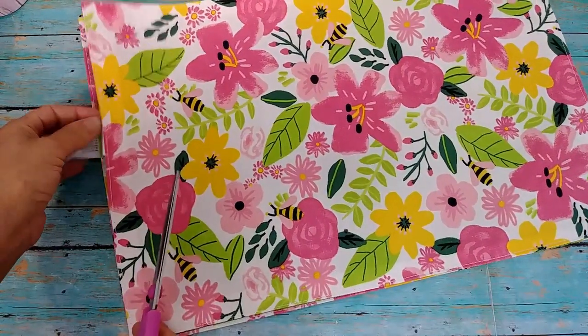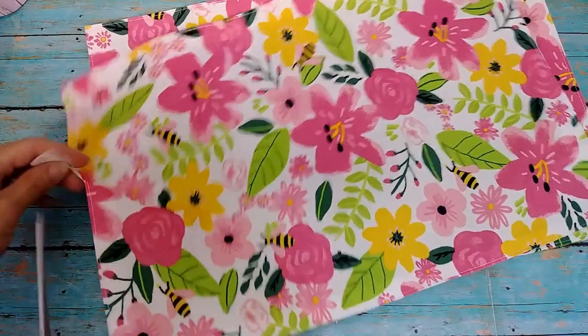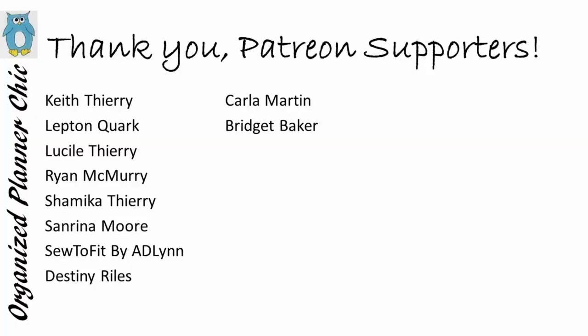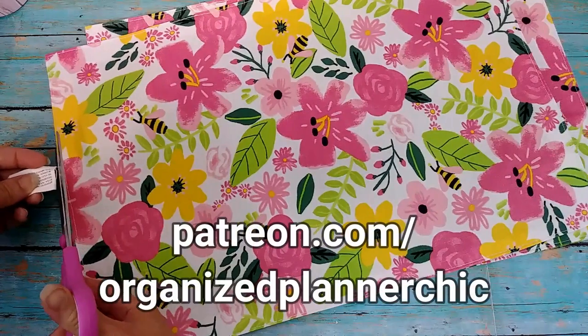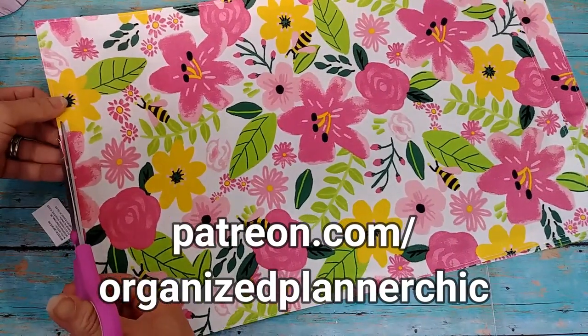First, I want to thank all my Patreon members who help make it possible to create videos like this. Thank you guys so much, and if you're interested in supporting me on Patreon, just go to patreon.com/OrganizePlannerChic.